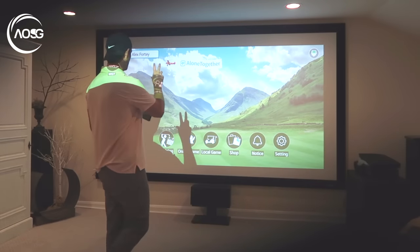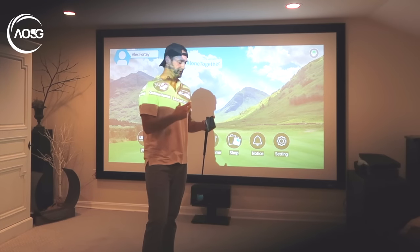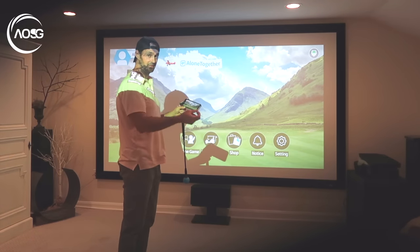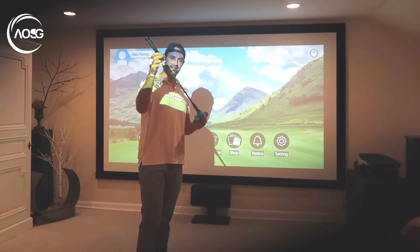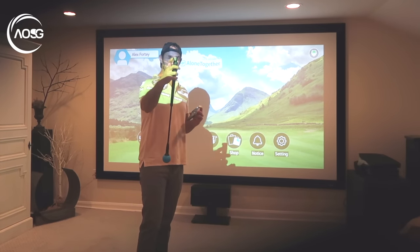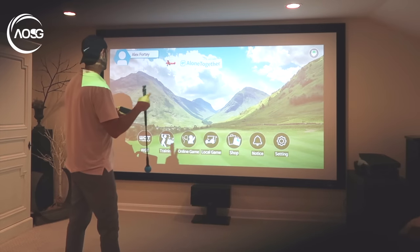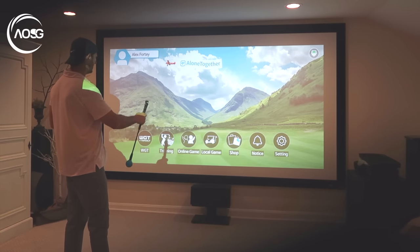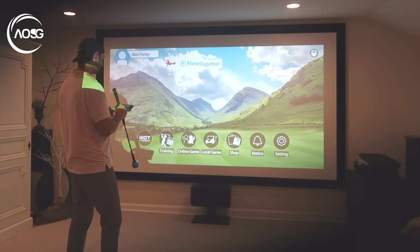So we have here the Fly Golf app, and there are actually two apps on your computer you can connect to as well, but this is just through the phone which makes it easy. I've connected just through Bluetooth because whether it's through the computer or the phone, it's this device that does all the work. You put a little thing on the end of the club and this weighted club essentially registers the shot. With Fly Golf you get some basic courses, training, Top Golf, online games, and local games.